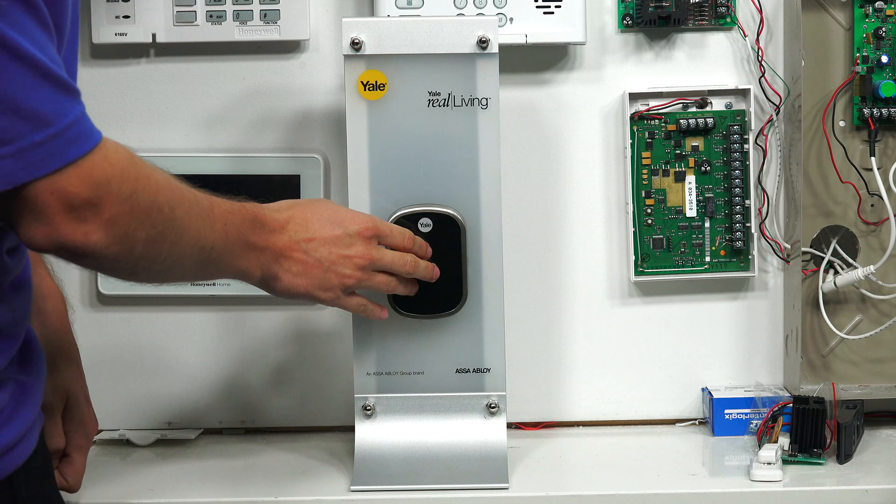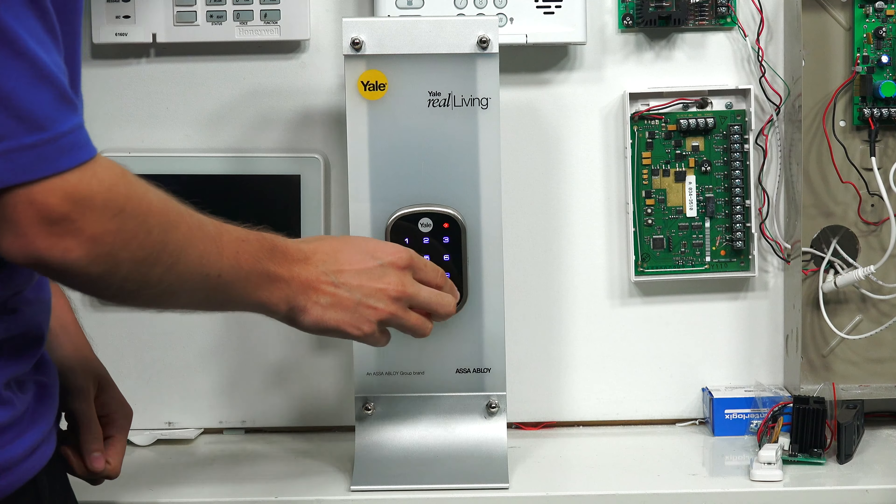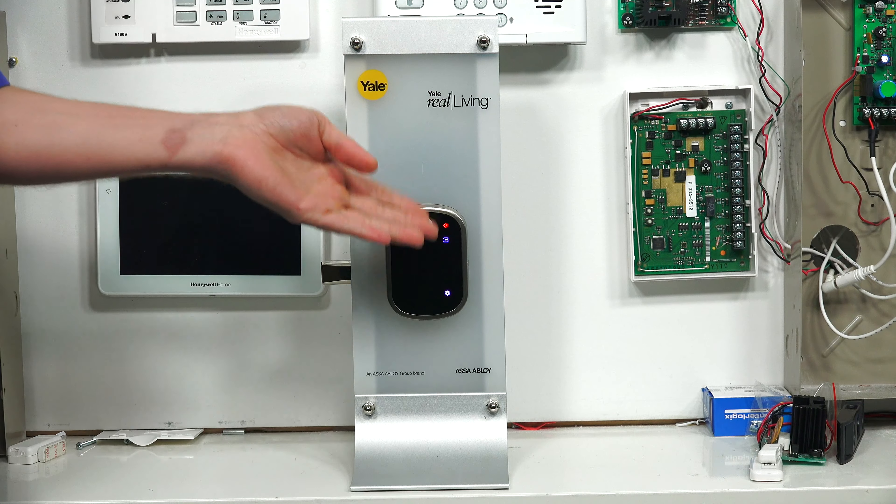One thing we want to mention about this lock — it's smart, and it knows whether or not it's paired with a Z-Wave network already. So if you're trying to include it but it's already included with a Z-Wave network, you're going to run into problems. We're going to show that right here. We already have it paired with the Lyric system, so let's say we tried to include it with another Z-Wave controller. We pull up the keypad, enter the master pin 1, 2, 3, 4, and press the gear icon. Menu mode, enter number, press gear key to continue. We choose 7 for wireless module setting mode. Press the gear key to continue, and you see that 3 comes up — 3 means it's trying to exclude from a network because it's already paired with one. So if we were trying to pair it with a network, it wouldn't work. We'd have to clear it from the network first. That's what it'll look like if you try to include when it's already included.